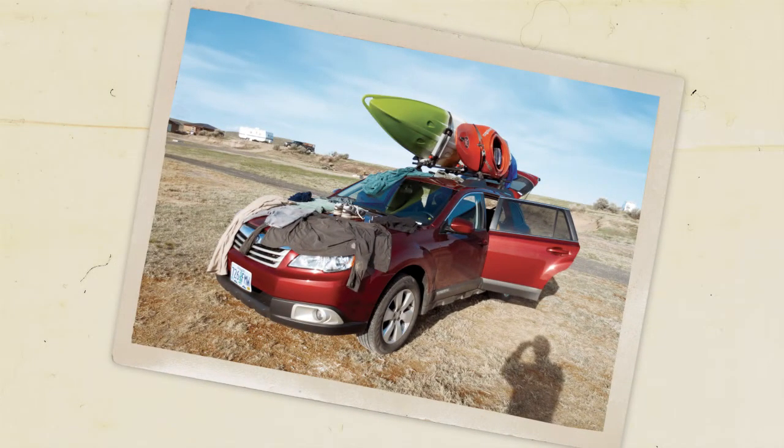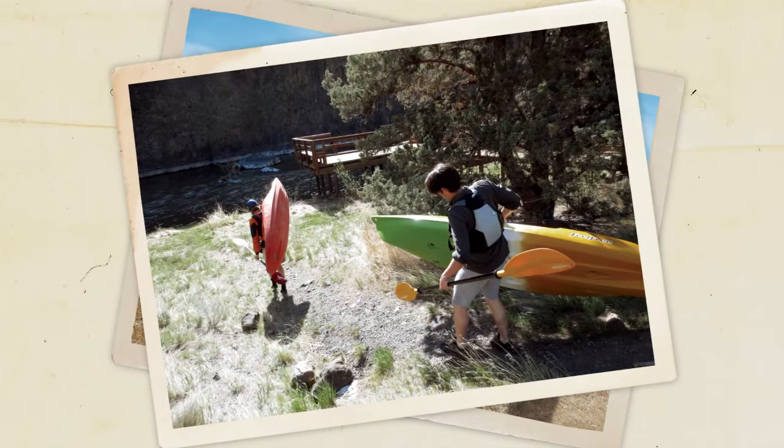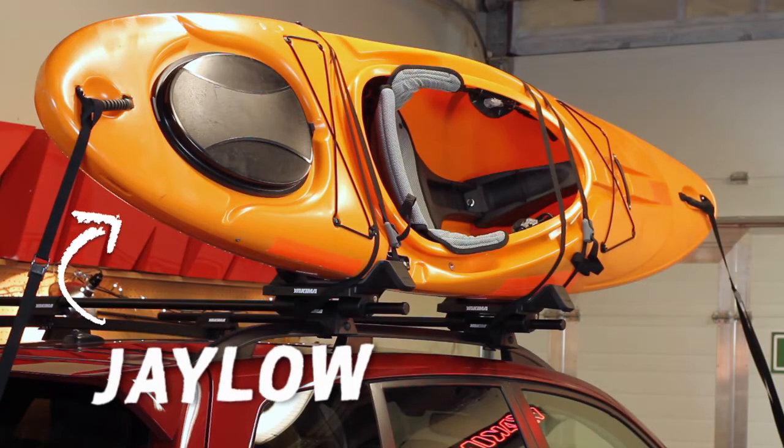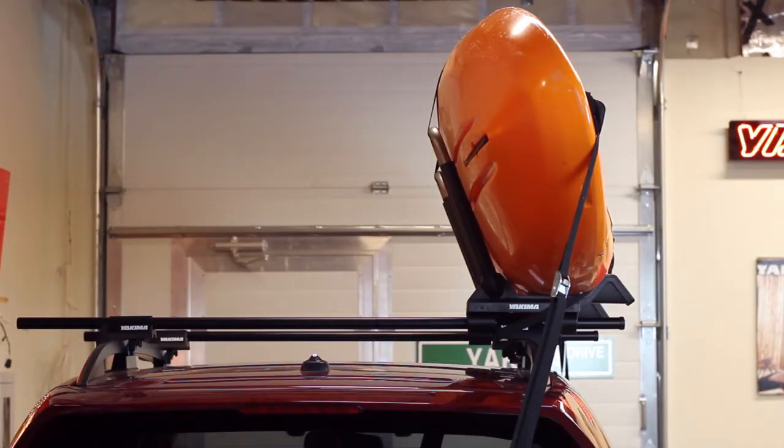If you and your friends are going to hit some water, you gotta get your kayaks there first. Hey, it's Scott from Yakima here to introduce you to our newest boat mount star, the J-Lo — a J-Cradle style kayak carrier that will get your boat to any shore you desire.